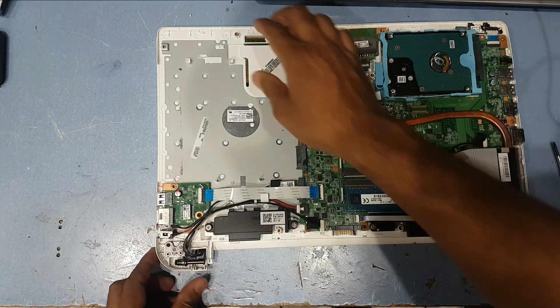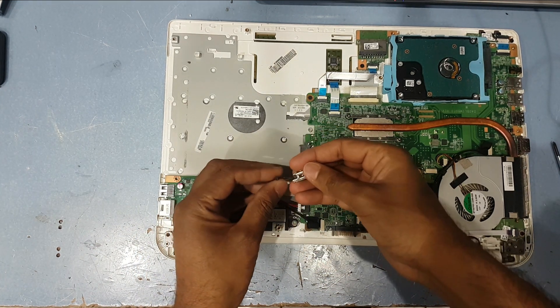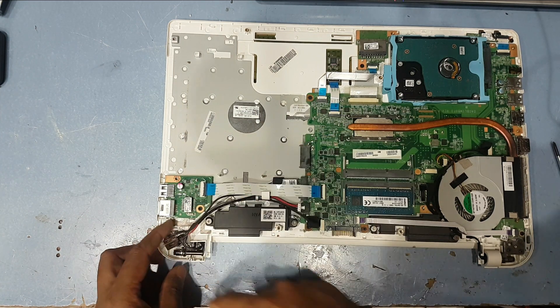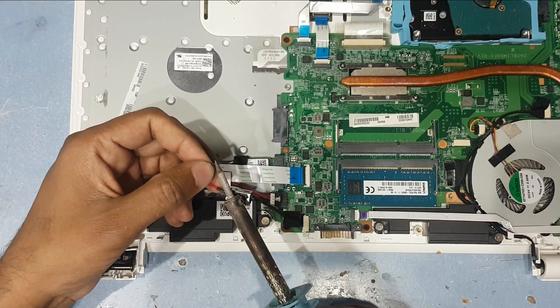Here you can see the body is broken. Also you can see it's a broken charging socket. I will fix it first and then continue working on the rest.